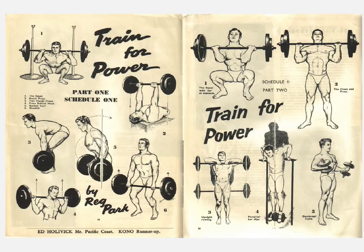I already covered the first schedule, or the first part of this series of articles, where the first schedule covered the squat, the bench press, the two hands clean, the press behind the neck, the barbell curl done in cheat style, as well as the deadlift, which is supposed to be done for the first month.